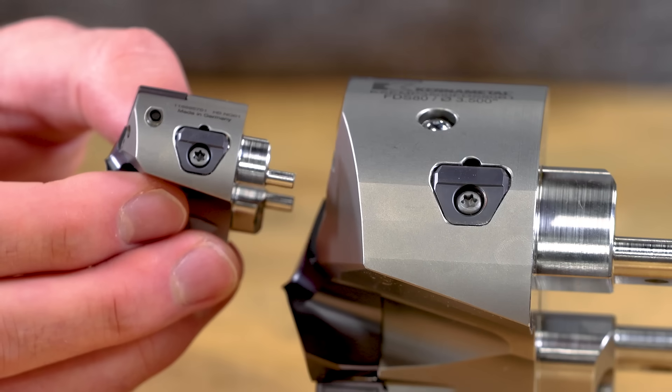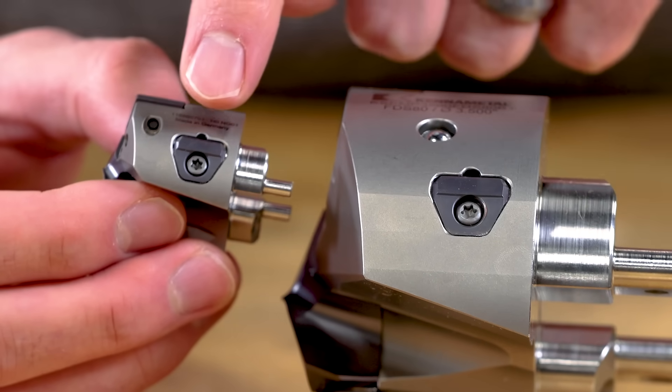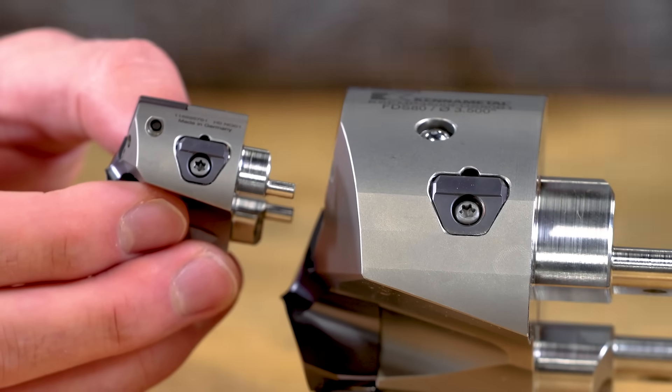Applications span from steels to stainless steel, and from aluminum to cast iron. On the outer diameter of the B1 head, there are small carbide guide pads which are replaceable and also adjustable.